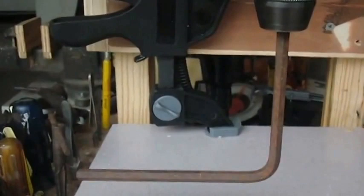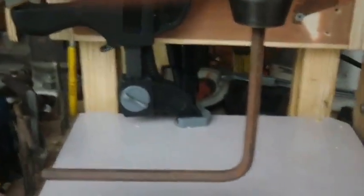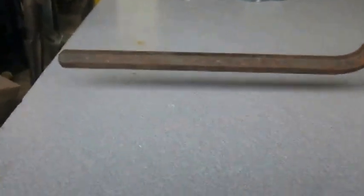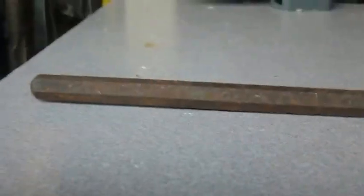My vertical gauge is this hex wrench that I happen to find, and as I'm pulling it down you can see that it's perfectly flat to the table surface.